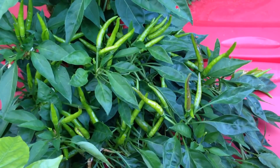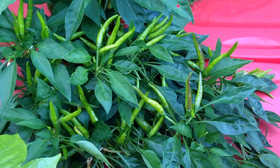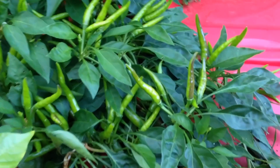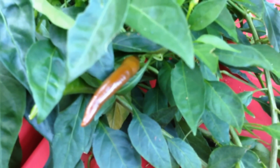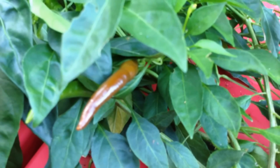The peppers on this Thai Dragon are just beginning to turn color. You can see the nice chocolate color that is forming right now, before the peppers will soon turn red.